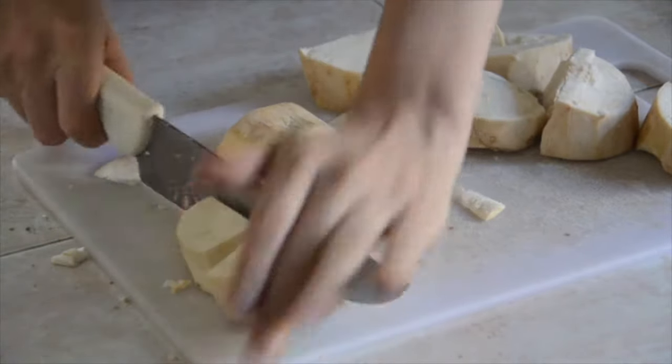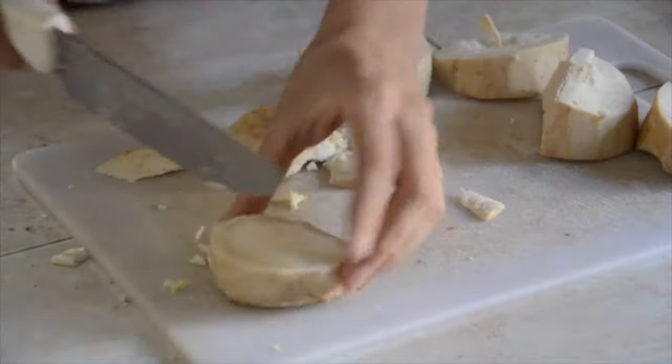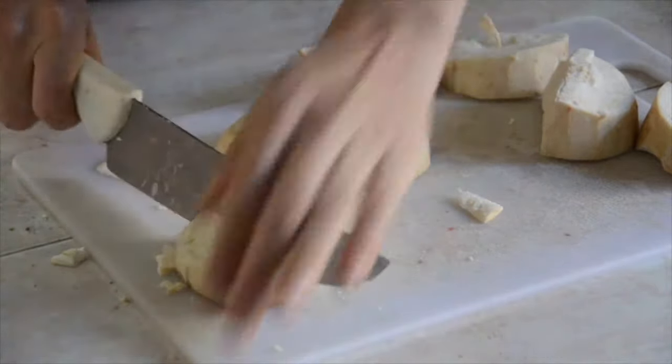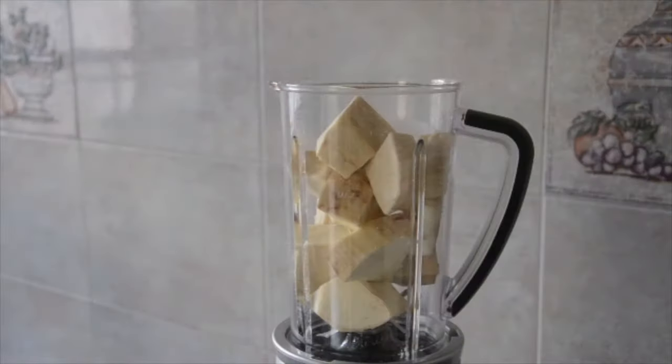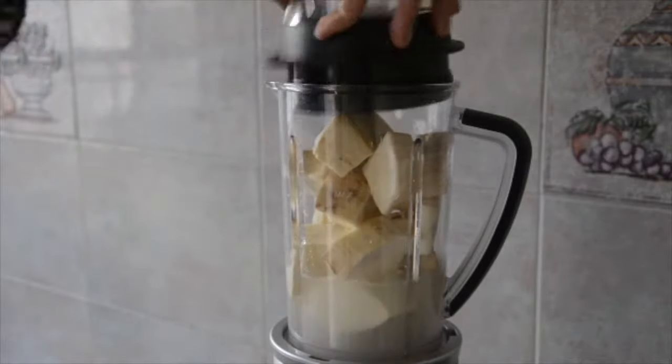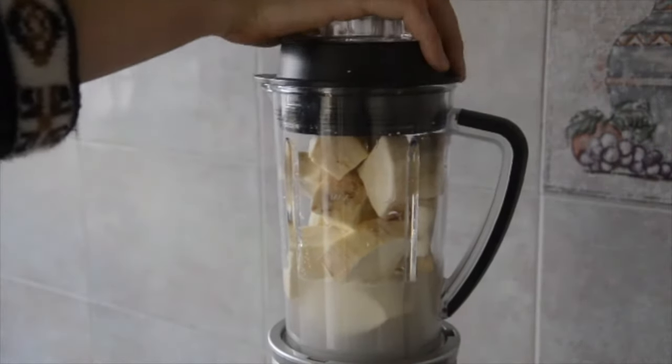After we have cut all the sections, we will begin to chop them into smaller pieces. When we finish, we put them into a food processor or blender, along with a glass of water. Now we only have to mix them until we obtain a uniform mixture.